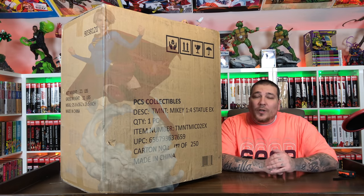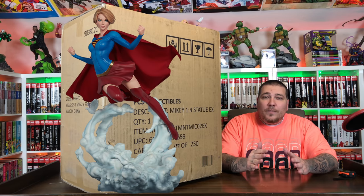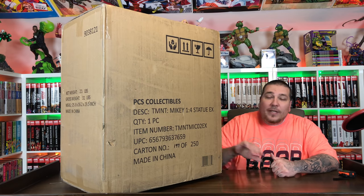Stay tuned to the end of the video — we are giving away this Supergirl Premium Format statue by Sideshow Collectibles. This is the exclusive version, so stay tuned to the end and I'll tell you what you've got to do to enter. But for now, let's get it out the box.